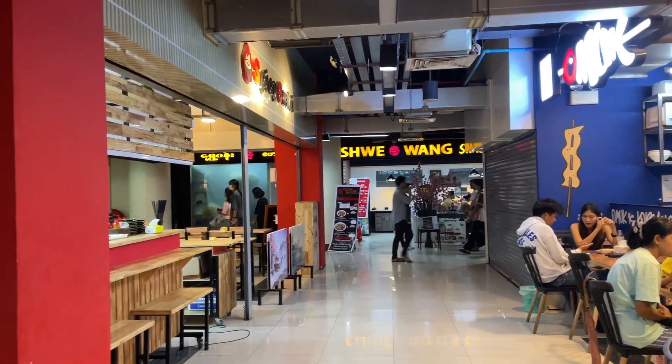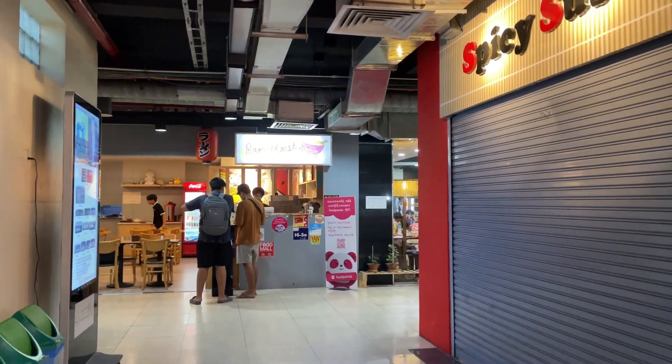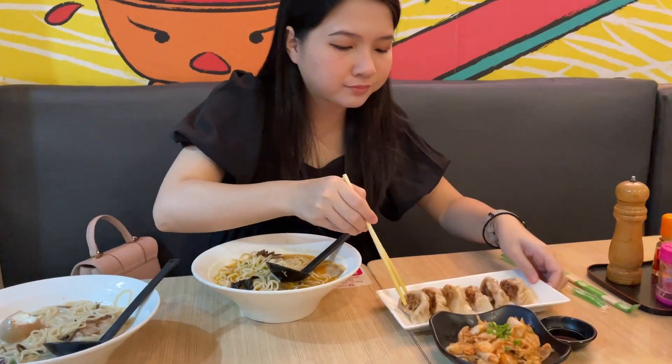Hi guys, I'm Mingla. Today we are going to cook noodles.